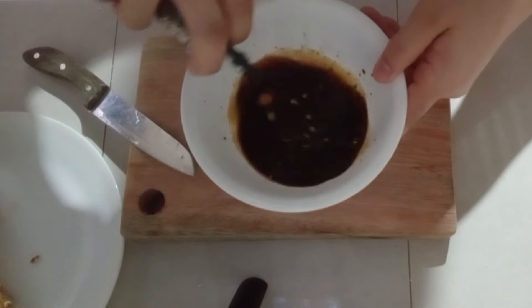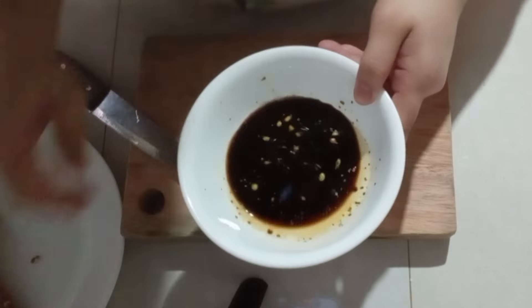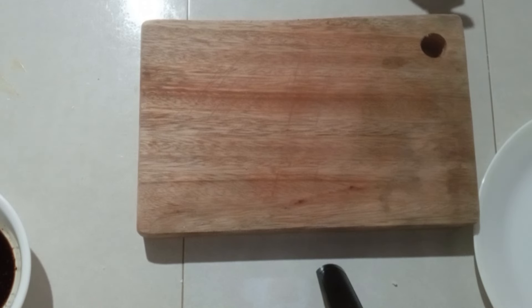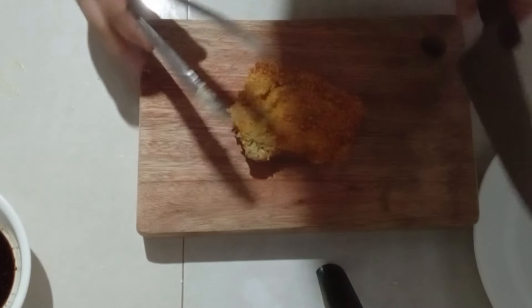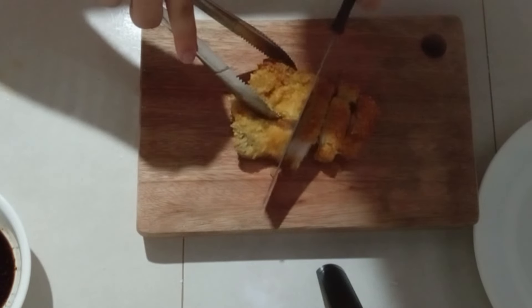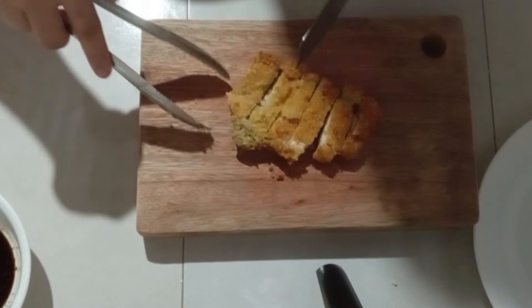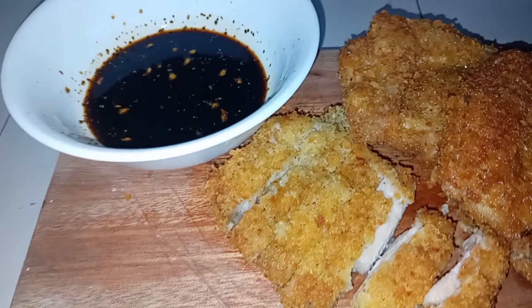So after nito, set aside lang natin para sa ating pork tonkatsu. So slice na natin yung ating pork tonkatsu — kukuha lang tayo ng one piece and then slice lang natin siya. Ito na guys, yung ating finished product ng ating pork tonkatsu.